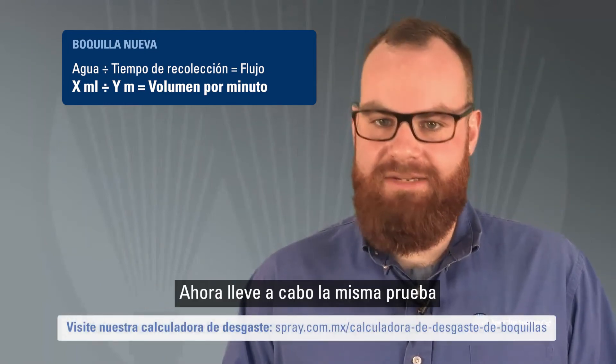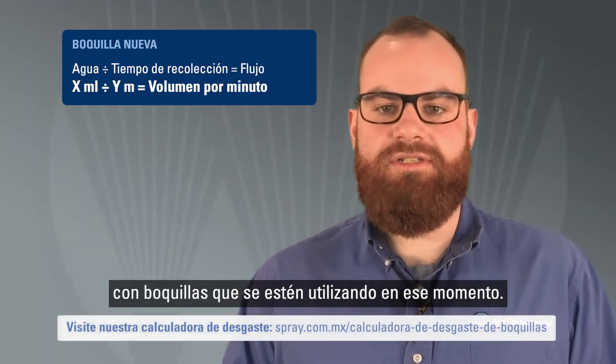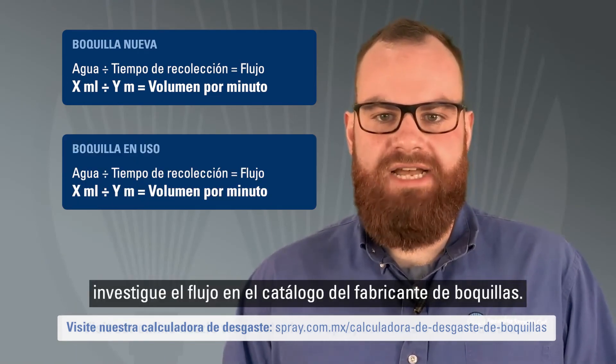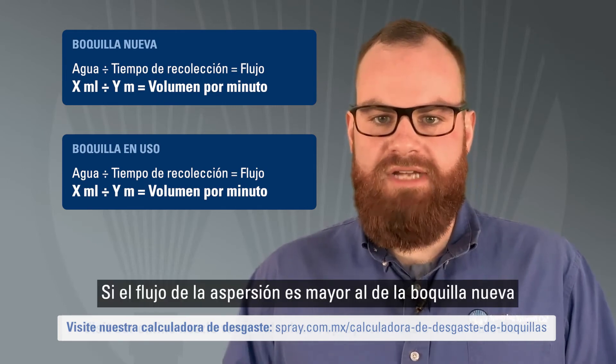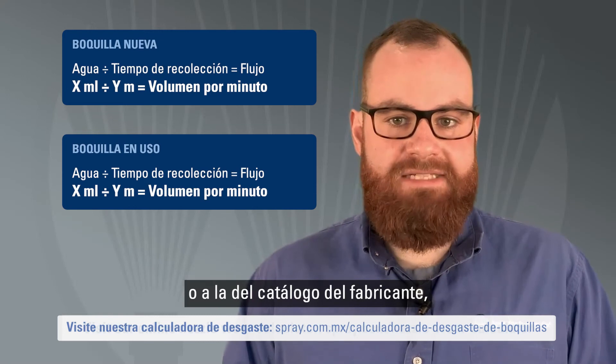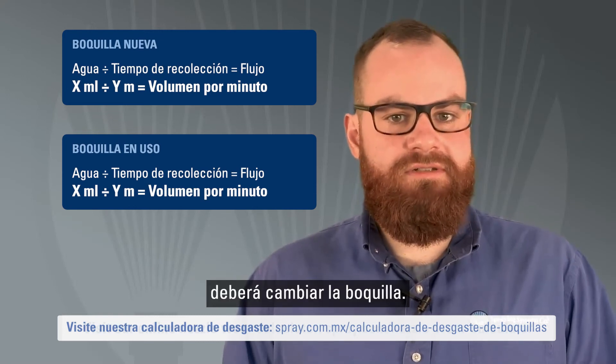Then conduct this same test on nozzles that are currently in use. If you don't have a new nozzle, check the rated flow of the nozzle in the manufacturer's catalog. If the flow rate of the nozzle in use is greater than the new nozzle or manufacturer's rated capacity, you should consider replacing your nozzles.